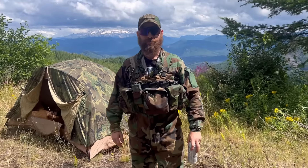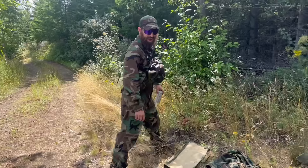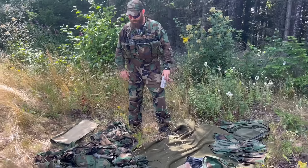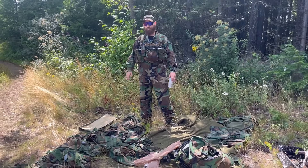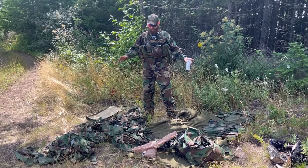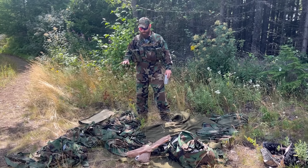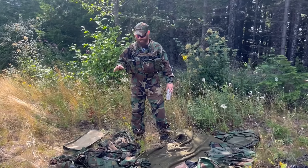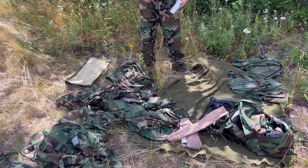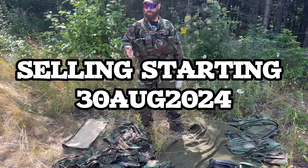Welcome to my M81 drip video. If you guys were not aware, I like M81 a lot. I like M81 so much that I went out of my way to try to find — or I'm in the process of going out of my way — trying to find as much M81 surplus as I possibly can. Some of what you're seeing here is just a few products that I'm going to be soon selling, or I am currently selling.